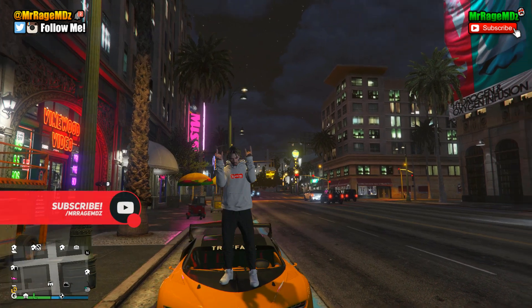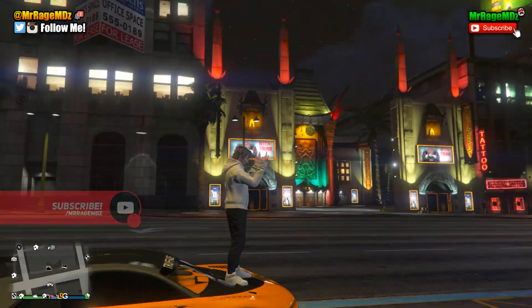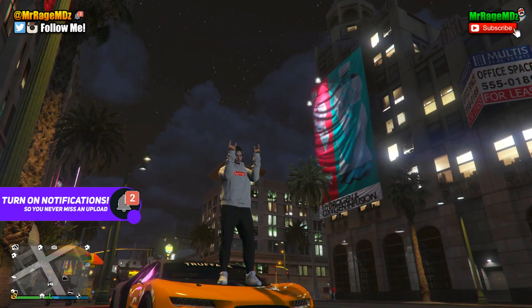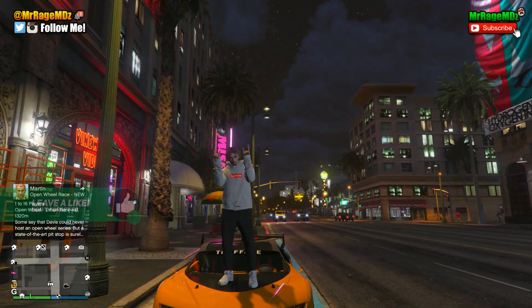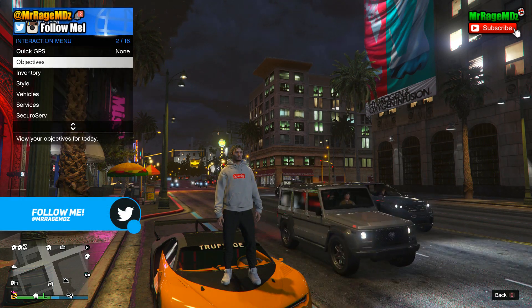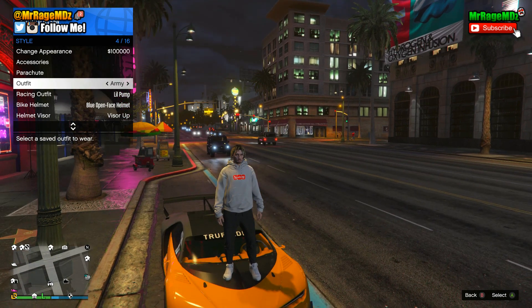Welcome back to my channel, my name is Mr. Rage MDZ and today we are playing Grand Theft Auto 5 again. I have a brand new tutorial for you guys — I'm going to be showing you how to get your own custom Supreme Louis Vuitton sweater in GTA 5 Online. As you can see I have it on right now and I actually have three different versions.